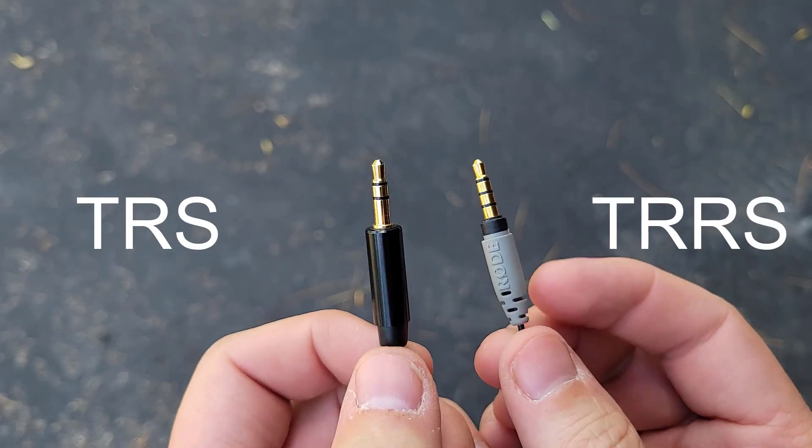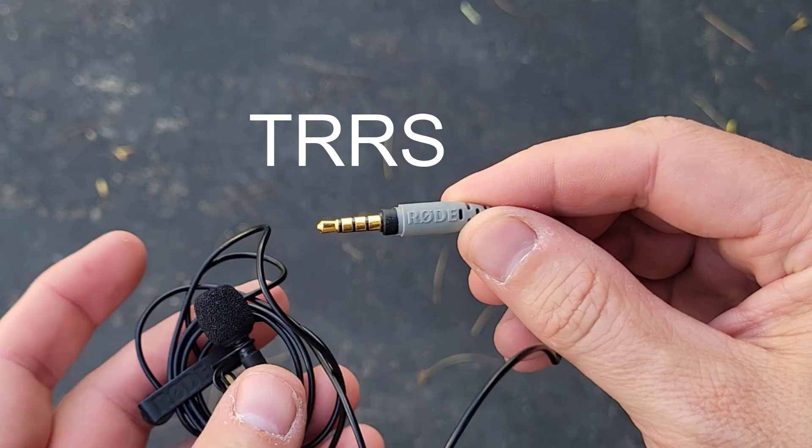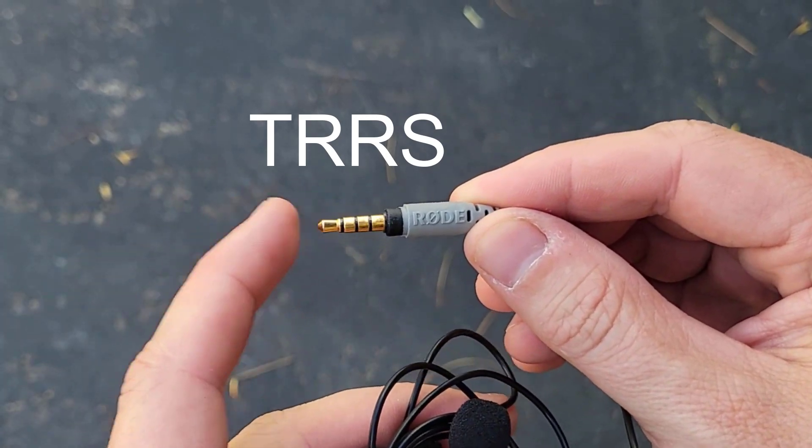The type of connector that you need for the Rode Wireless GO 2 microphone is the TRS. Even though these say Rode right on them and are an official Rode microphone, you would think they would work with the Rode equipment, but they don't. So if you're trying to record a video using a lavalier microphone and you're getting zero sound, the issue might be something as simple as the wrong connector. Let me show you why.